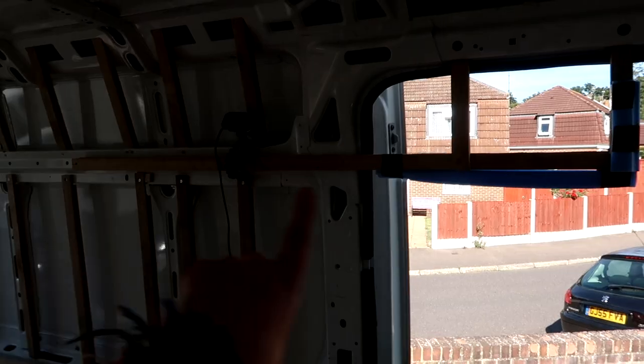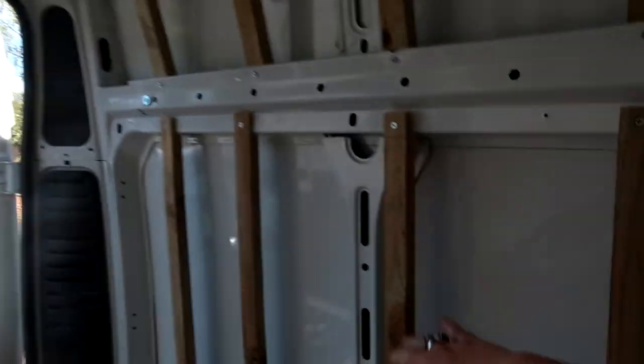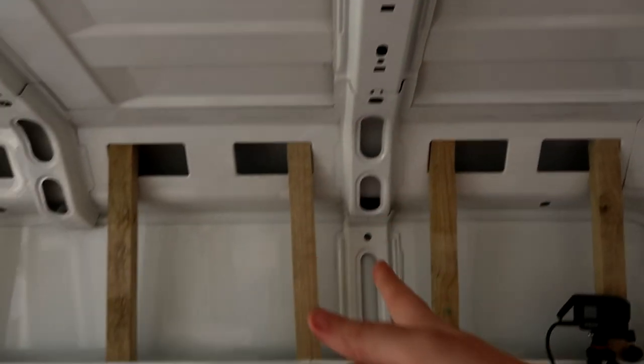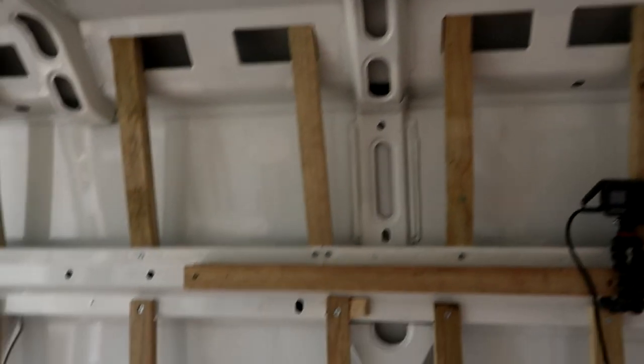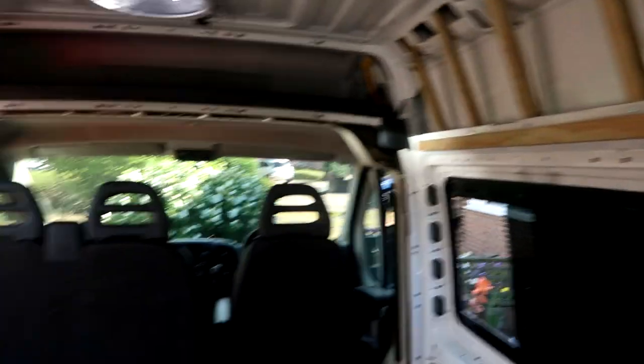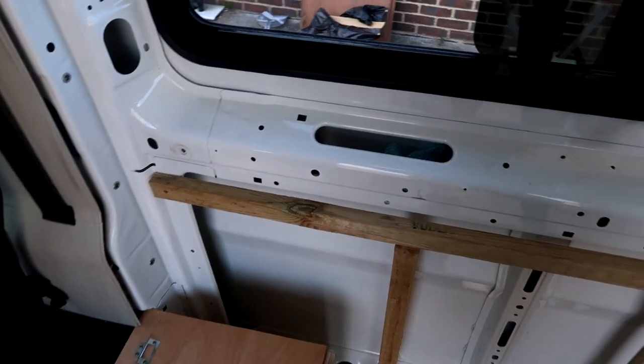We have pretty much finished the stud work, so let me show you the final product and explain the concept. This is going to be drawers, this is going to be our worktop and work surfaces, and this will come out here eventually. All this behind will be insulated to keep everything nice and warm, and all these little holes here we'll use a foam gun to fill in the edges. This is the base for our bed, and all this here is needed so there's something to stick and put the cladding onto — that's the stud work finished!